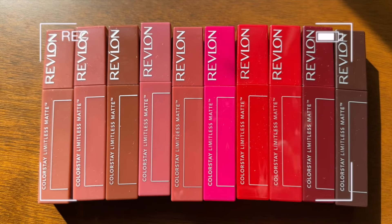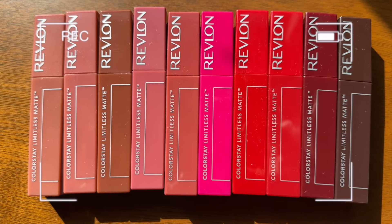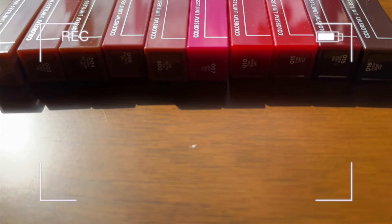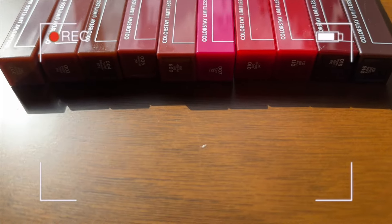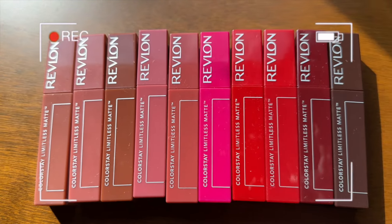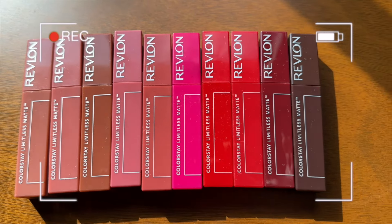So this is the order we're going in — these are the matte lipsticks. You can see the numbers right there; it's kind of smallest to largest, but by eyeballing it, it feels like it goes lightest to darkest. Okay, let's start!